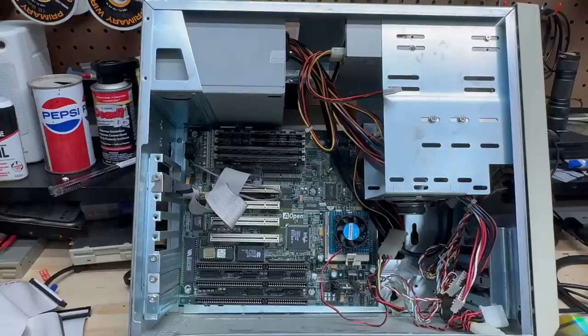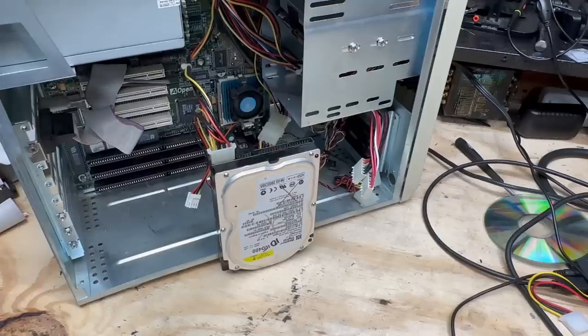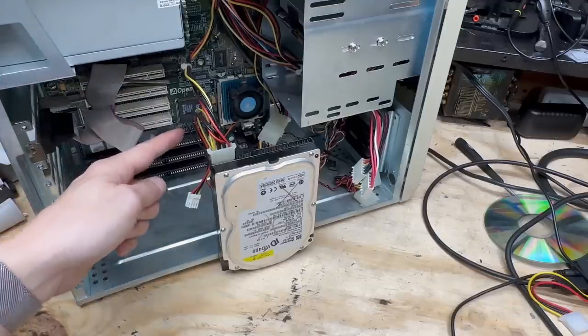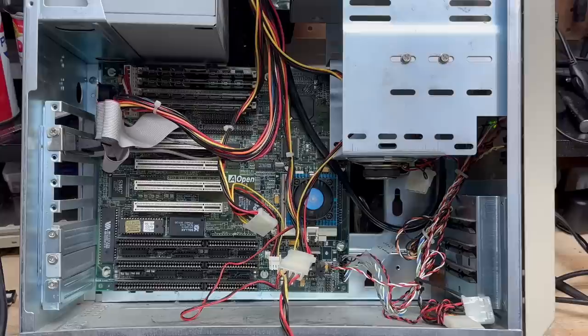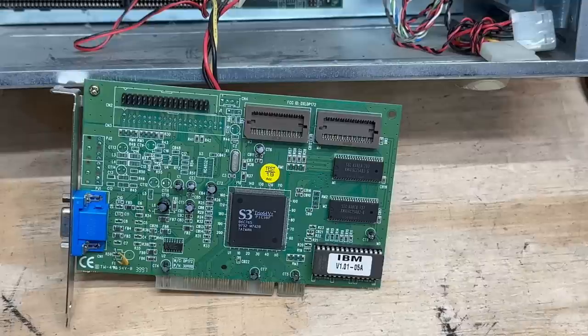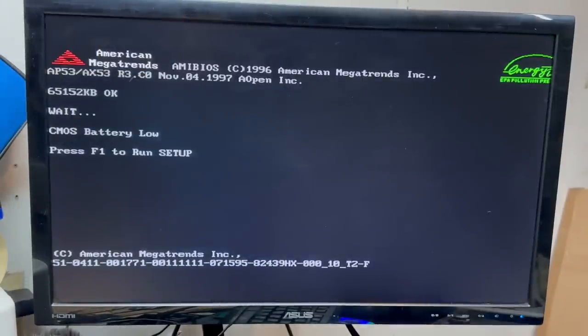Let's give that power supply a test — smoke show time. Nope, powered right on and that fan spun right up. The sacrificial hard drive is playing us the song of its people, and the CPU fan looks happy. All the voltages check out, so let's get the motherboard a test — that is a good sign; it's just complaining because it has no video card. Let's grab a video card — Nana's computer provides, from a video I did a few weeks ago. Nana's video card is in, monitor is connected. Power on — we got life. And it looks like that Dallas real-time clock is indeed dead, so we may not be getting very far with this one.